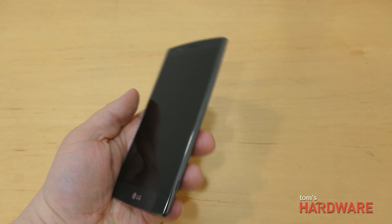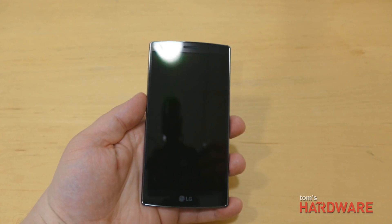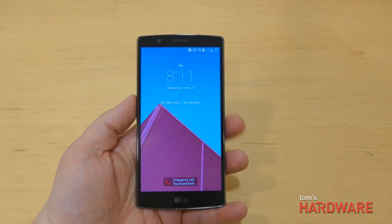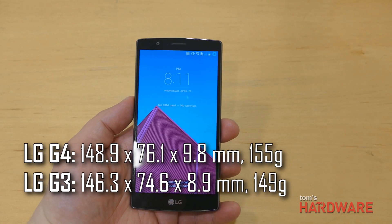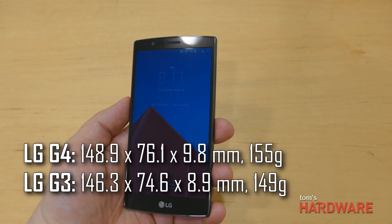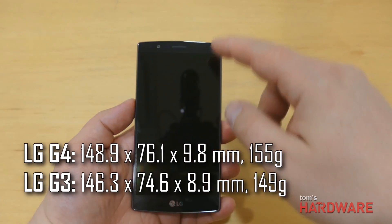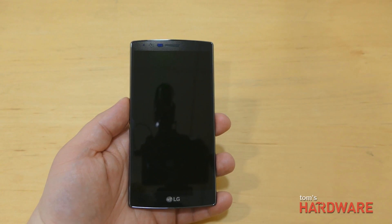At first glance, the G4 doesn't look that much different than the G3. It's a similar shape and size, though the G4 is a little bit taller at 148.9 millimeters versus the G3's 146.3. It's also a little wider at 76.1 versus 74.6, so it looks like the bezels are slightly larger on the G3.